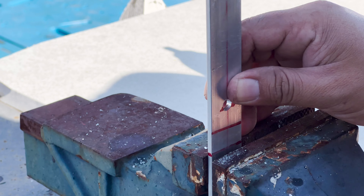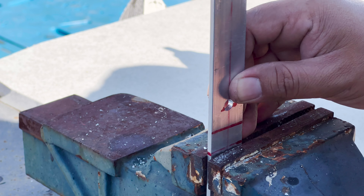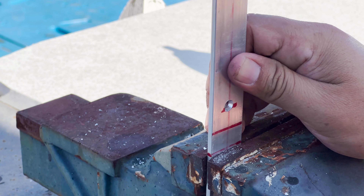Now that we have all the holes drilled, it's time to bend each of those brackets. I'm going to use a little bit of heat and a hammer to give it a 45-degree bend.